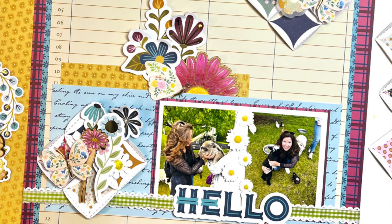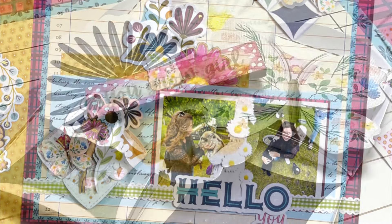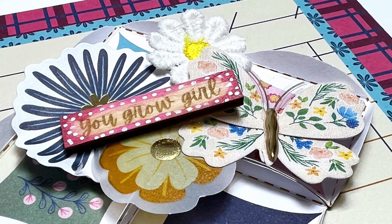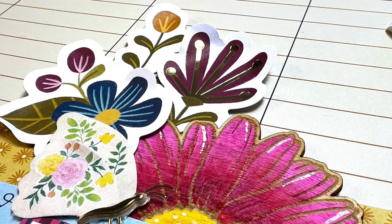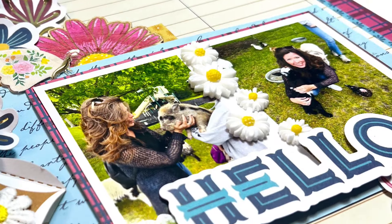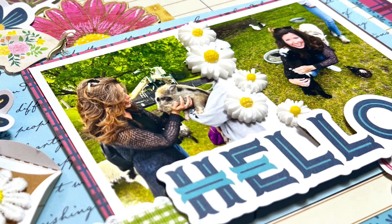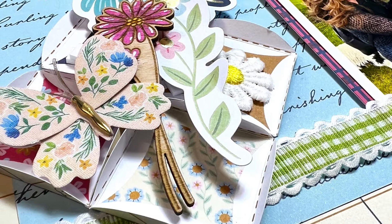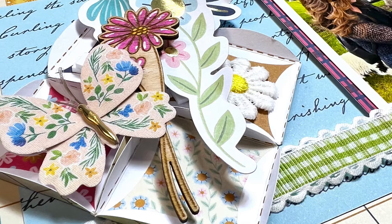My acrylic daisies need to be attached, and then I'll assess a little bit. This is so close to being done! I have 'Hello' and I need a little something else for the title, so I'm going to fussy cut out the word 'you' because I think 'Hello You' would be so cute — since I was meeting my little animal friends. And guys, I'm kind of feeling like this is going to be done. This went together so nice and quickly, but that's what happens when you have gorgeous product.